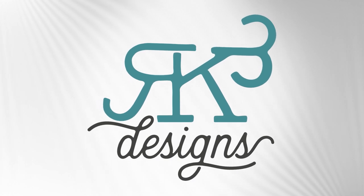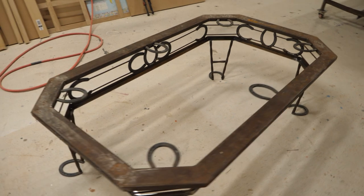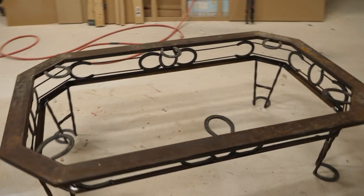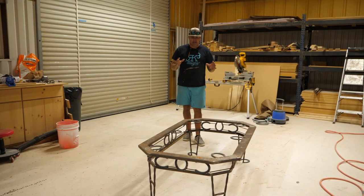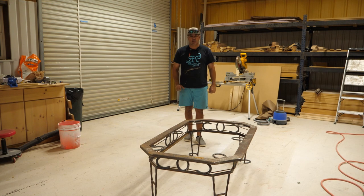Hey guys, check out this custom table a customer brought to us — we upscaled it. A customer brought us this coffee table and they want us to make an epoxy bottom for it. So we're going to cut out three-quarter-inch MDF, epoxy over the top, and then set it inside that coffee table.